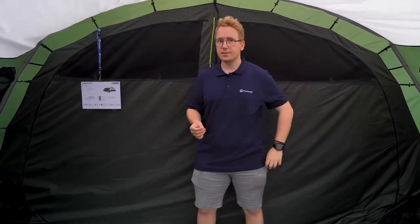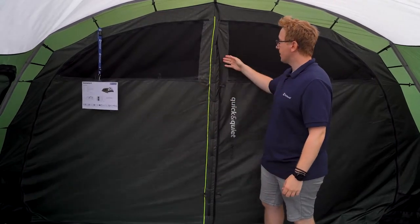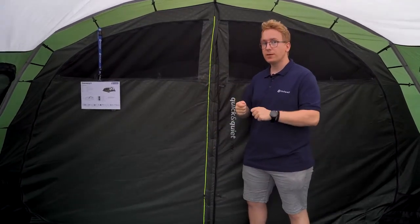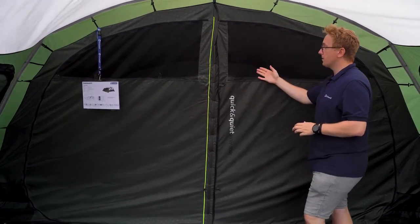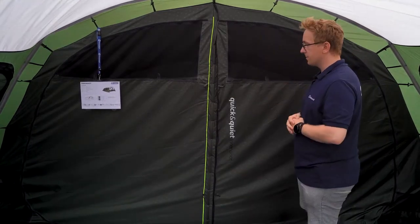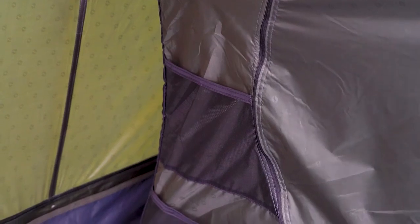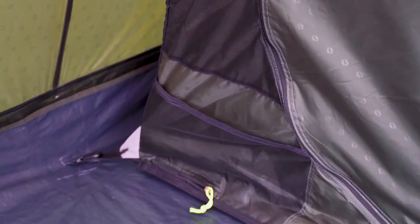The inner tent of the Greenwood 6 features two bedrooms. These are divided using a small divider in the middle, which can be zipped up and tucked away to create one open bedroom. Both bedrooms have a mesh panel at the front with a zip-up curtain to adjust the amount of airflow inside the inner tent. The front of the inner tent also has two storage pockets, and on both sides of the inner tent you have three storage pockets.